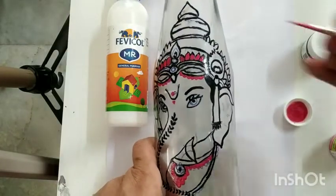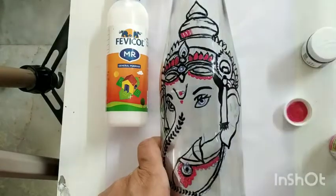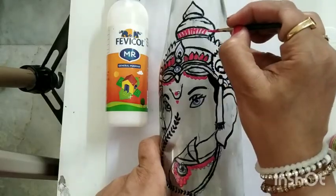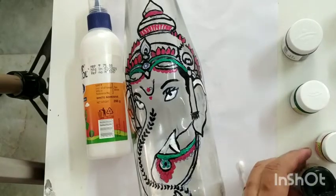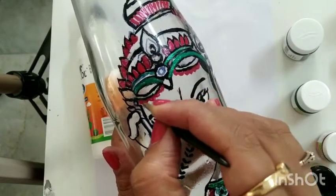You can use different colors to do the jewelry like this. I have also added some green color to my jewelry. In case you go wrong, you can always use a toothpick and remove the intricate design that is there and redo whatever was wrong.